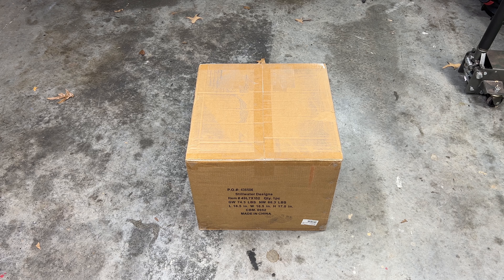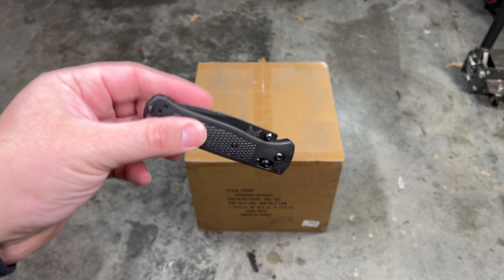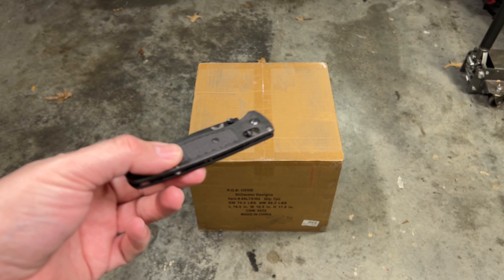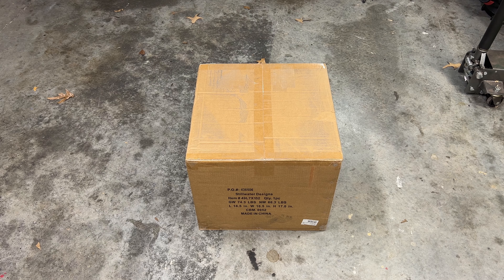Alright, today we're going to be unboxing the Kicker Solo X 15, so let's get it open. It wouldn't be an unboxing video without the official unboxing knife — this one was sent to me a couple years ago by El Fuego, he really is a true OG supporter. You guys are probably seeing him in the chat, so with that being said, let's get this unboxed.